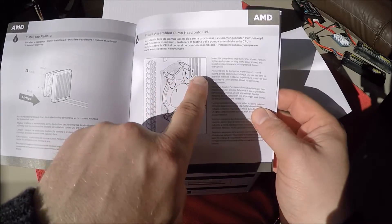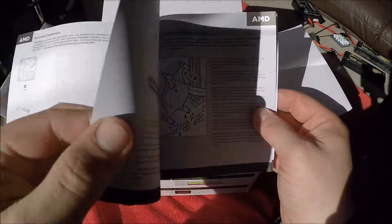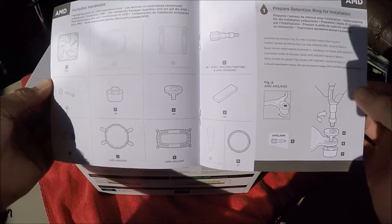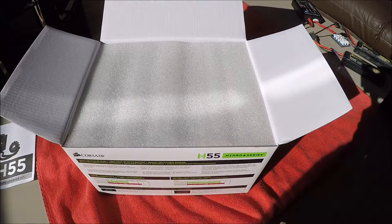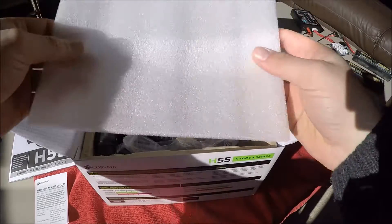It's a tool-less design, so there are little thumb screws that you tighten by hand to the back plate installed on the board. It also gives you an included hardware list for everything that should be in the box — really simple and easy to use. Part two is going to be how to install this into a system, using my own system for that.